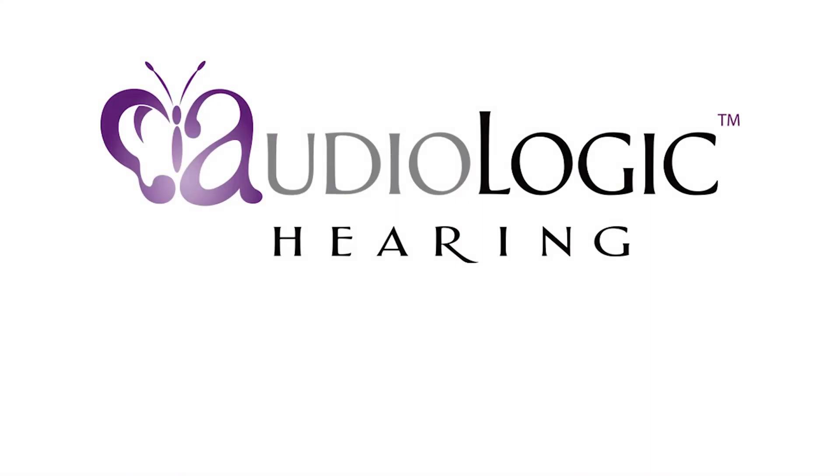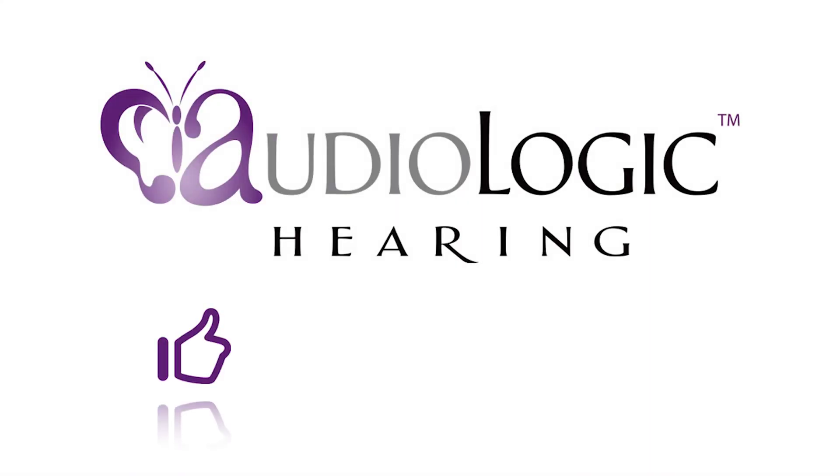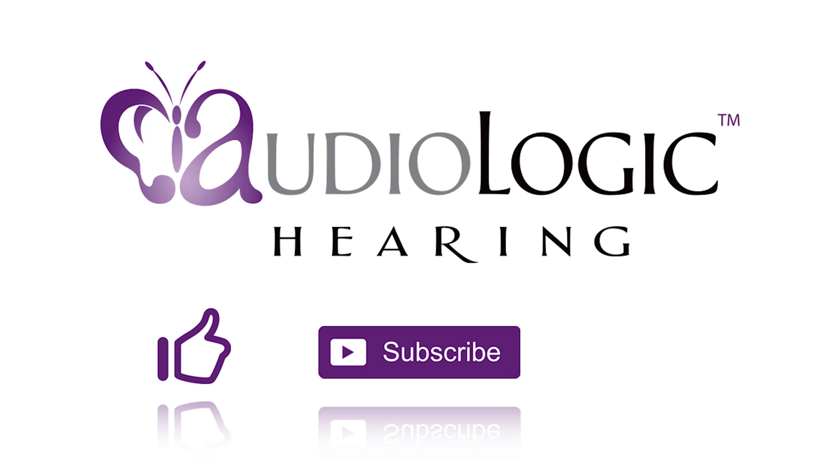Thank you for joining us. Please like and subscribe to give your support to the channel and hit the bell icon too so that you don't miss out on the next new video. Audiologic, premium hearing care.